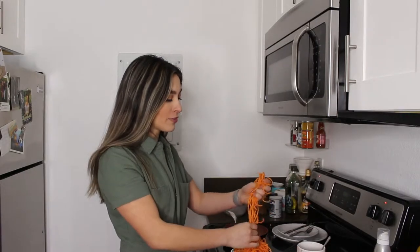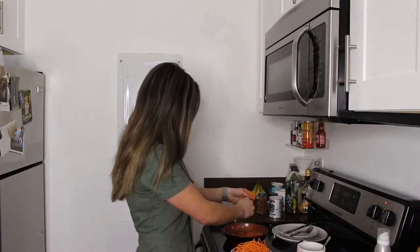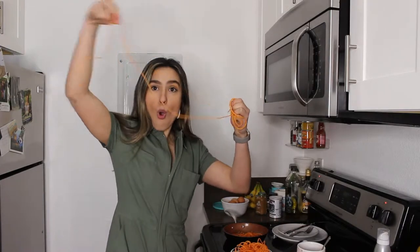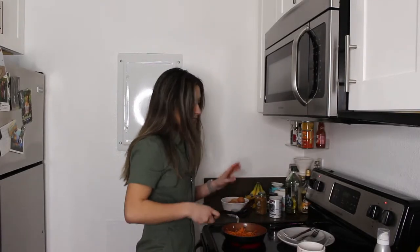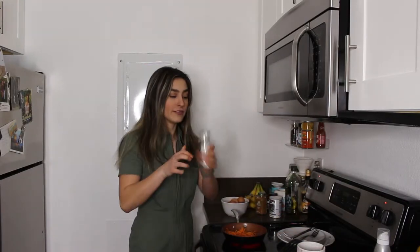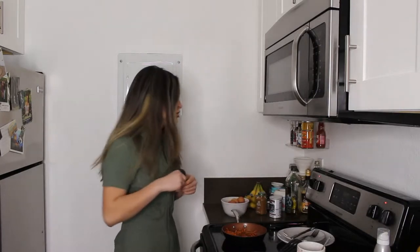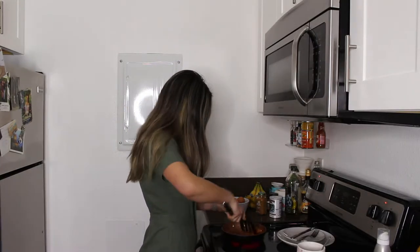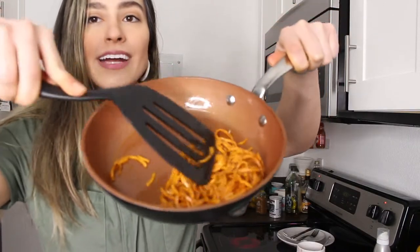Since I have a very small waffle maker it makes little mini waffles, so I'm just going to add a few pieces in and break them up a little bit so they aren't super long noodles. I'm going to let them break down and get really soft in the olive oil, adding a bit of sea salt and a good amount of cinnamon. You can also do this with pumpkin spice or nutmeg — whatever spices you like.